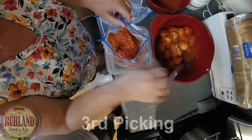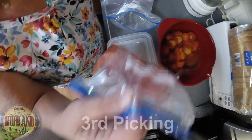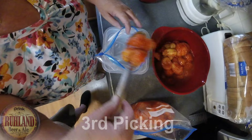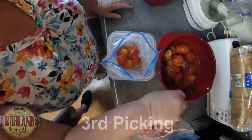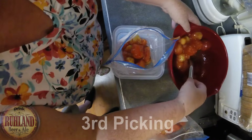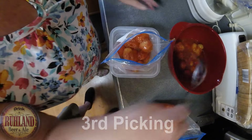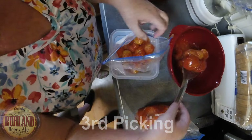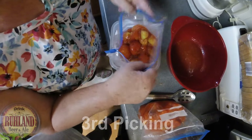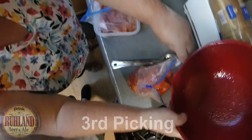Pour in half the juice you got from the skins, then switch to the next bag. You can use vacuum seal bags, but it's not necessary — these ziplock ones work great. When you fill these bags halfway, they lay flat nicely and freeze really well, and then they're easy to put into a pot to turn into sauce. Divide the juice in half: half for you, half for you.